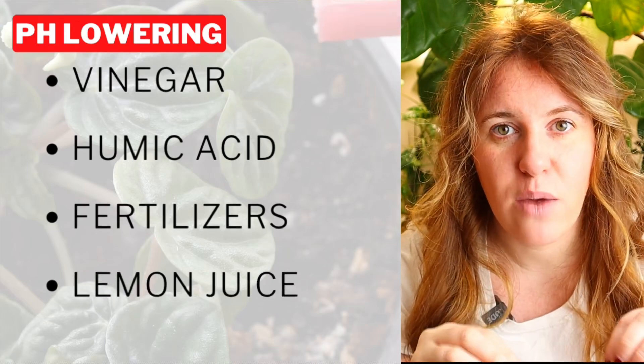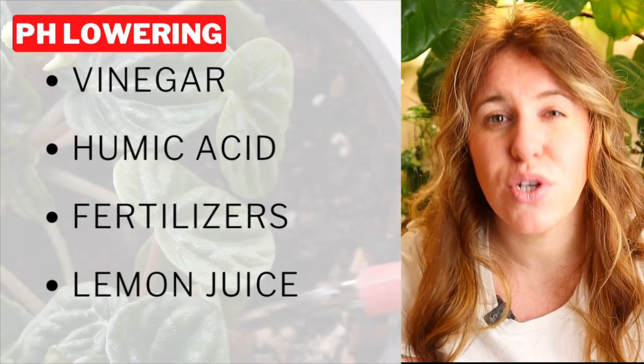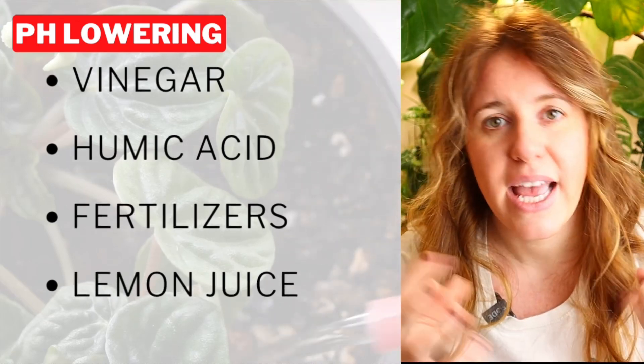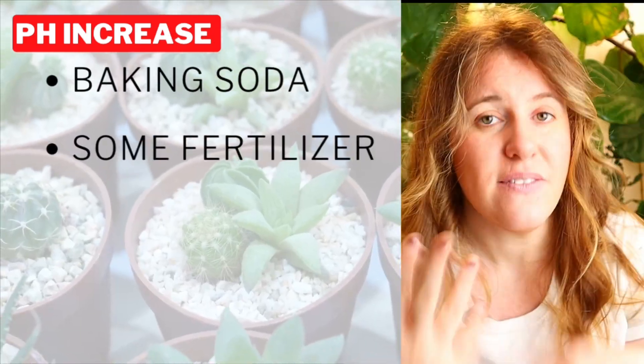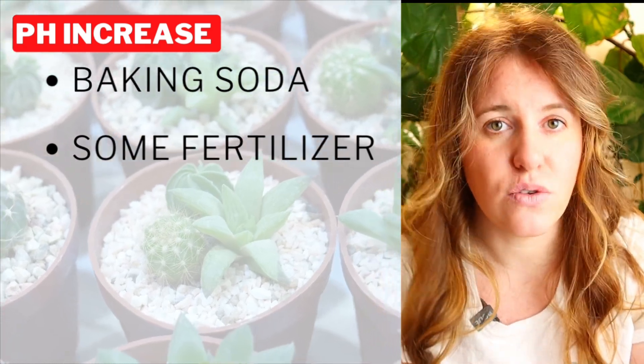When we look at nutrient uptake, we often talk about soil solution. What this is referencing is the combination of the soil, the nutrients, and the water in a slurry. This slurry is what the plant uses to uptake nutrients. If the pH of that slurry is not in an ideal range, the plant can't uptake the nutrients it needs. One of the best ways to get this in range is by adjusting the pH of your water.